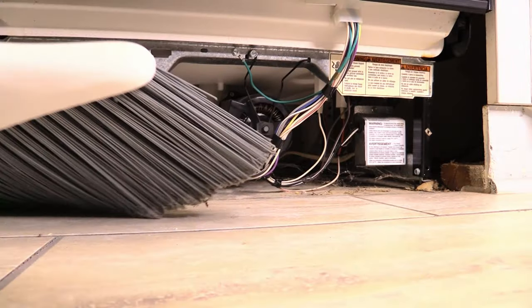Gently remove the kick plate from the unit and take a look at all the parts. We use this time to clean under the dishwasher.